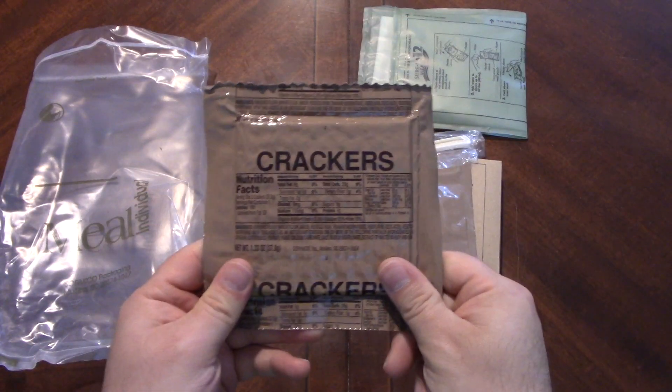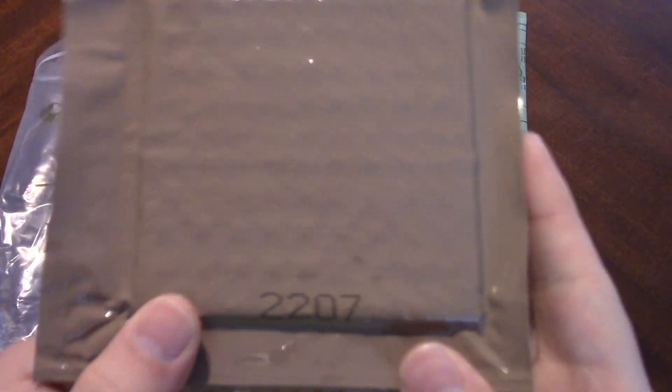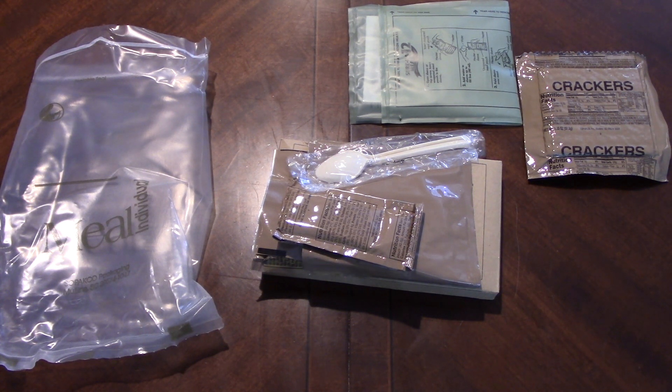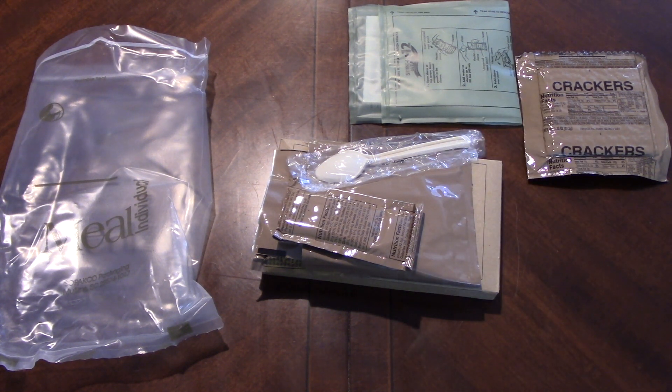So let's see what we got. We got crackers. And again, this is towards the tail end of 2012. General disclaimer: U.S. military rations are dated to be good from about three to five years — a three-year inspection and then five years. That's when they're typically, in quotations, expired due to U.S. military standards.